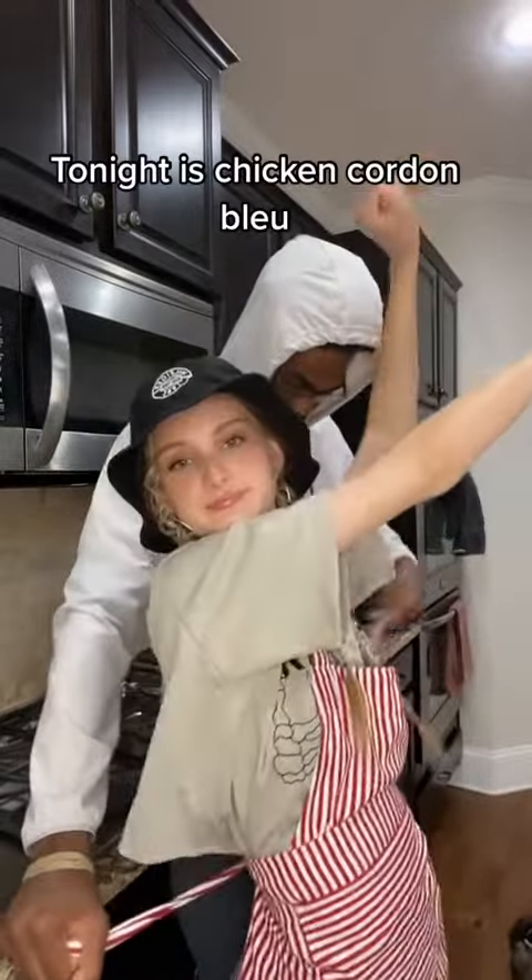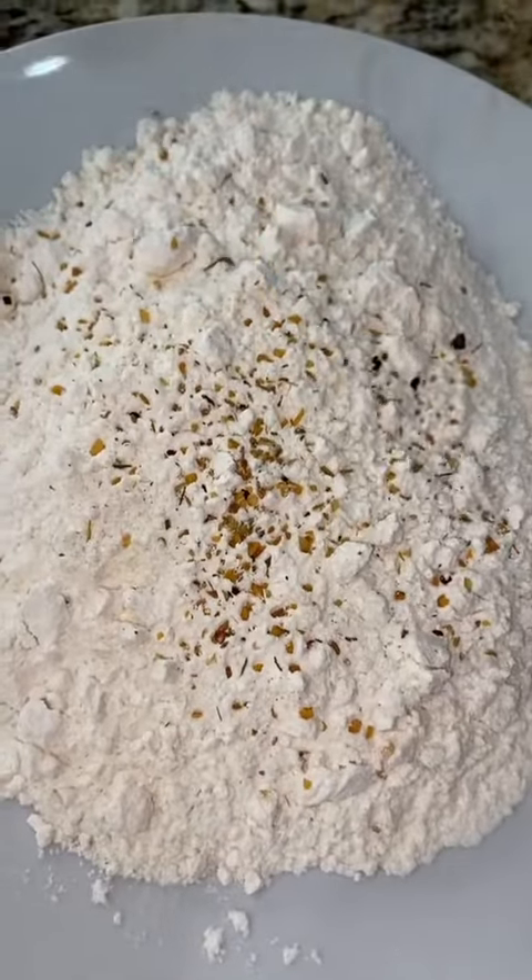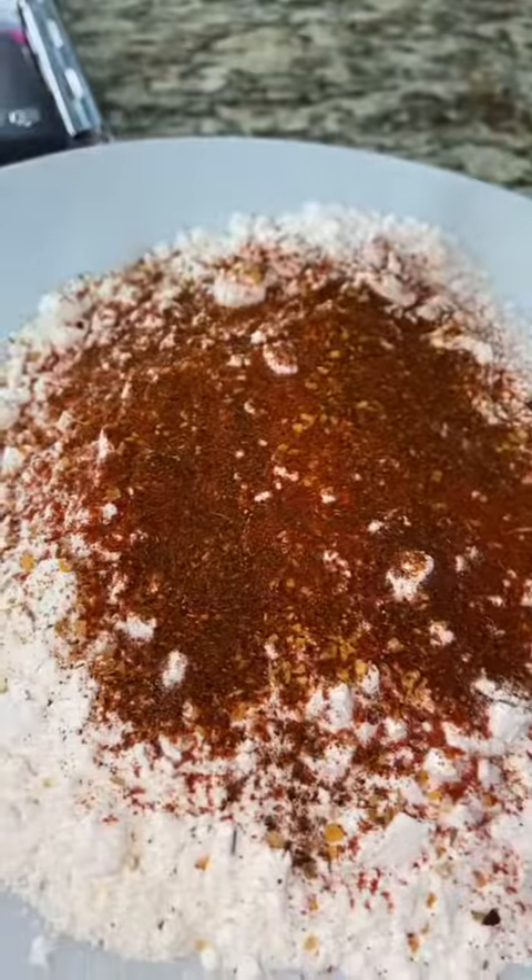Making dinner for my boyfriend for the last time in a while. Tonight is chicken cordon bleu. Unfortunately my boyfriend and I will be long distance as of now and I'm not sure when I'm going to see him again. Let's get into the video.